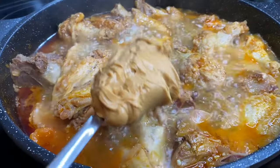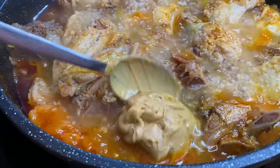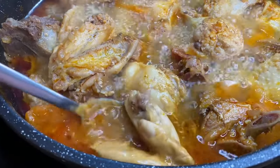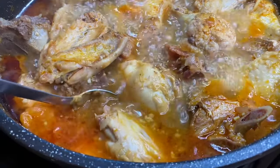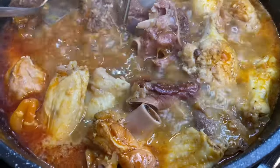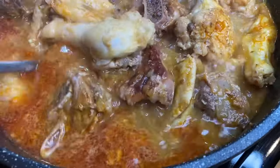I am adding one big tablespoon of peanut butter. If you don't like peanut butter you don't have to add it, or you can add more or less. I'm going to let this cook for five more minutes. Next I will remove the meat and the broth and add it to a bowl and set it aside.